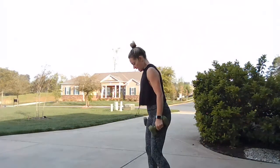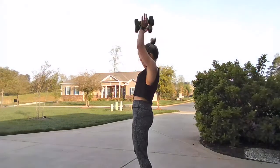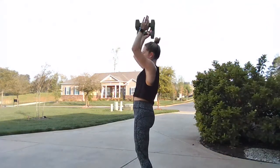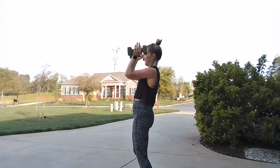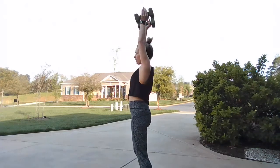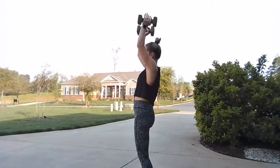It's time for that strict press — straight spine, elbows in tight. Give me ten, nine, eight, seven, six, five, four, three, two, one. Woo!